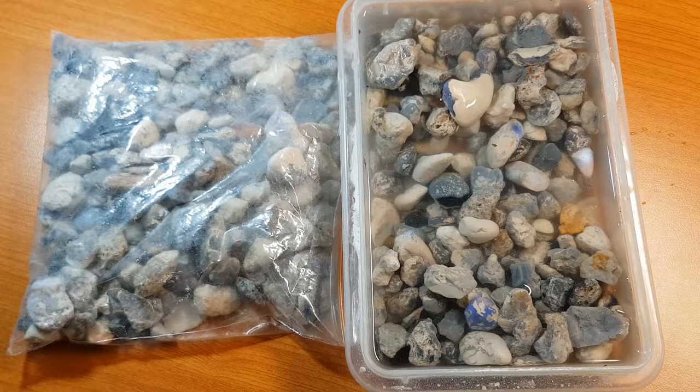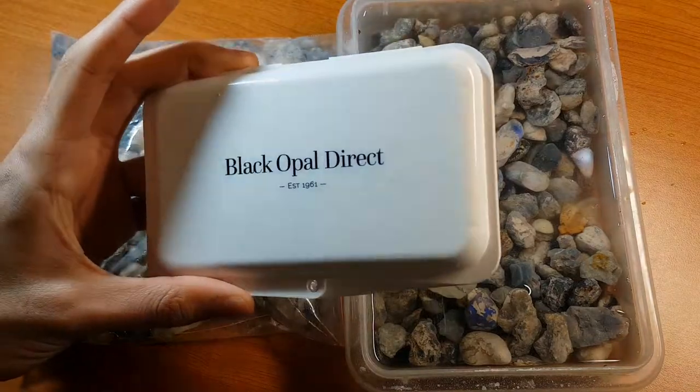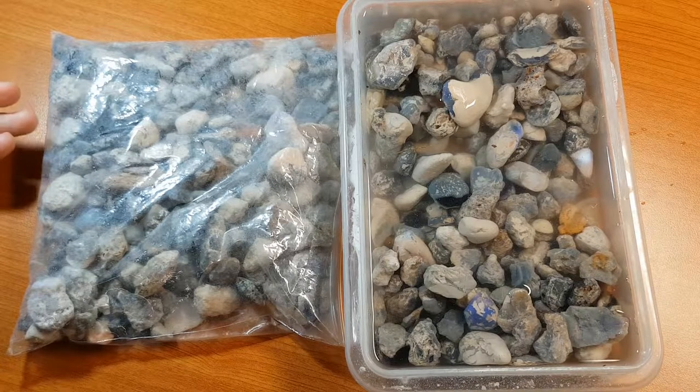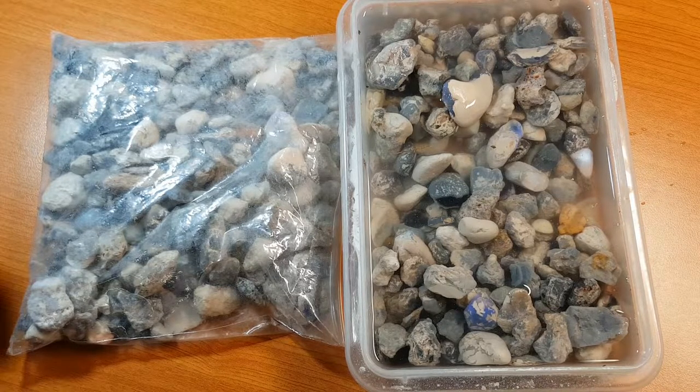Basically, I thought why not, because it all stems from a comment a subscriber left saying when are you going to start selling something. Since I'm tailoring my channel more to carvers and beginners, I'd actually put together a few beginner parcels. The Black Opal Direct ones are good, but for $150 it's a bit more serious than what I'd like for a beginner. So because I picked up all of this for $200, I want to pass that on and divide it into smaller parcels, aiming for around a $50 price point.